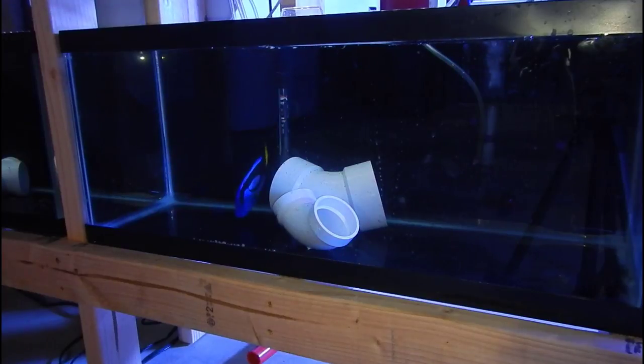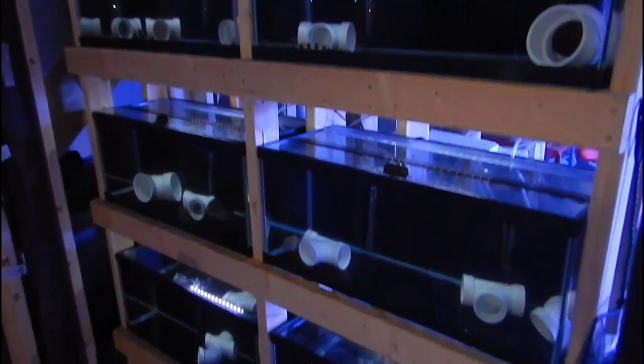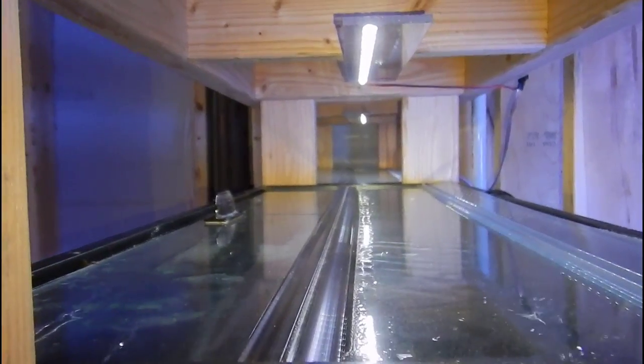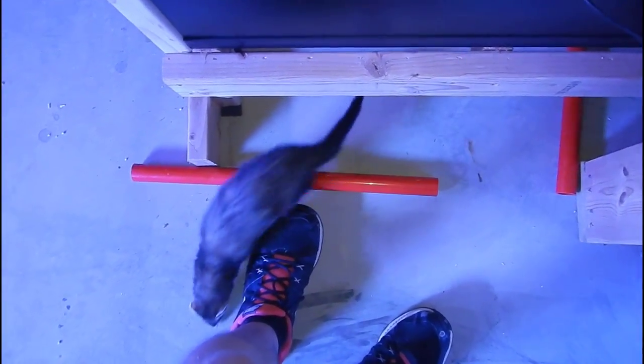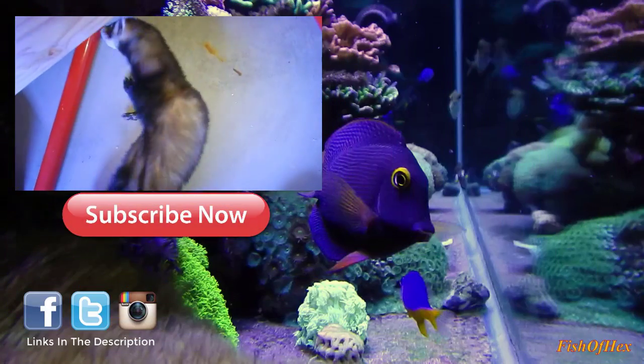By adding them all at once, you spread out any aggression. My hippo tang is about eight inches and has never been aggressive to other fish, so I'm looking to add tangs in the four to six inch range. If one becomes a victim and gets picked on by the others, I'll simply remove that fish and put it up for sale locally. We'll adjust based on what's in stock and how things develop — but overall the tank is going to be full of tangs and it's going to be beautiful.